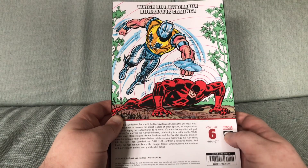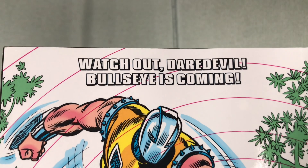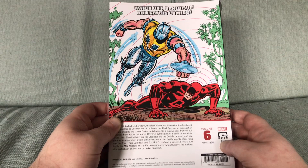He's not on the back cover either. 'Watch out, Dairy Devil. Well, Bullseye Man is coming.' Like fuck he is. That's Potter Man, not Bullseye Man.